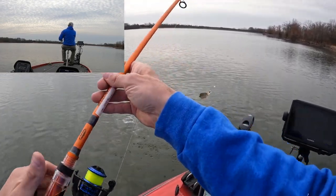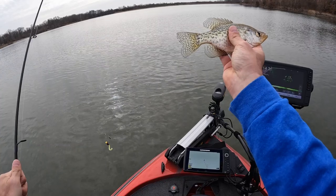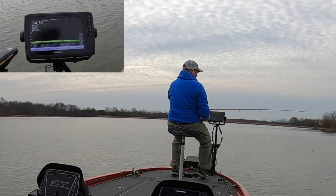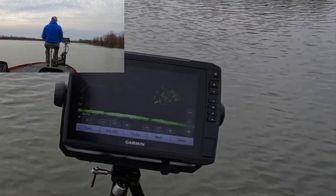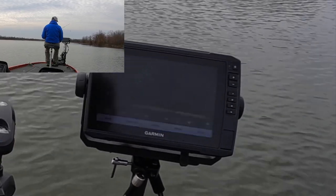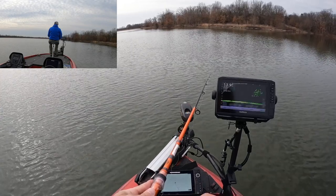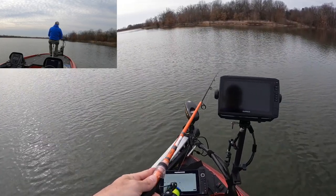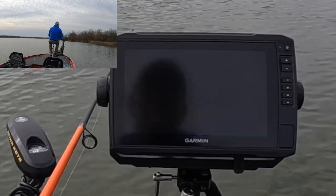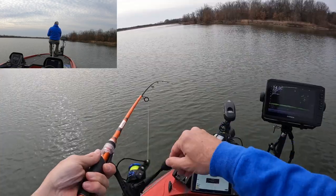There we go, got another one. Little guy — black crappie. It's a fun way to catch them. This is the type of setup you can put in any kid's hands. You don't have to have a spinning reel; you can throw this on the old push button style rod and reels you get at Walmart. Very effective way to catch fish that are active.